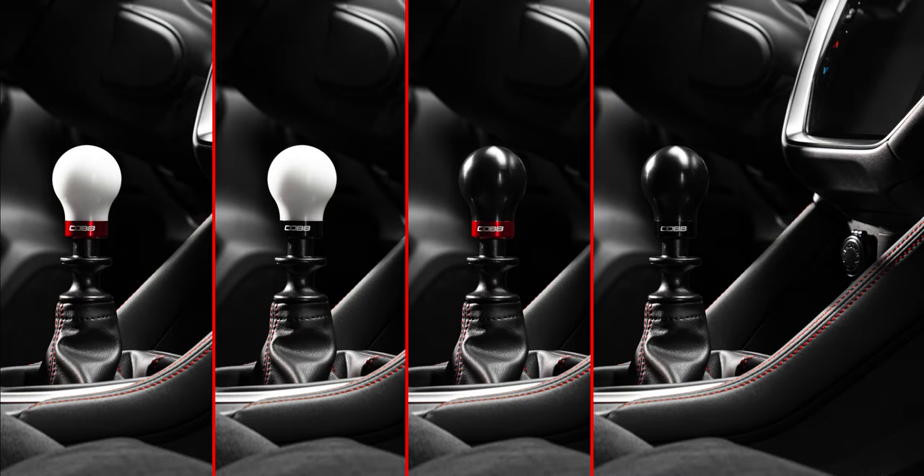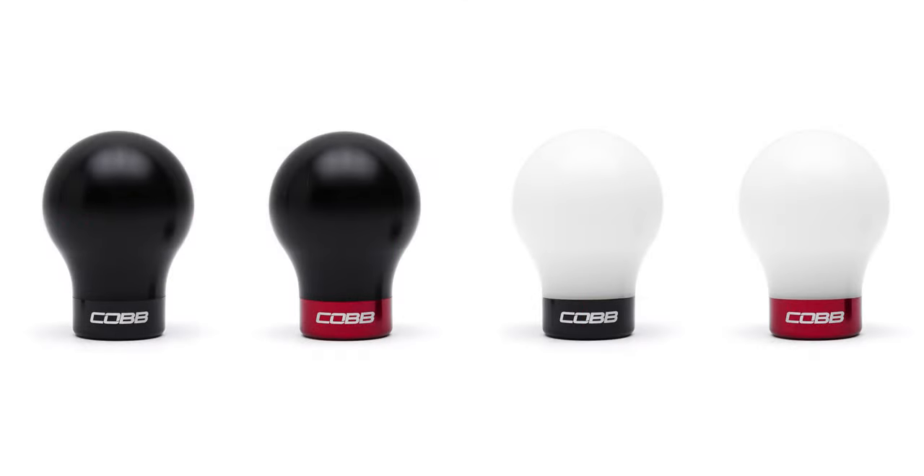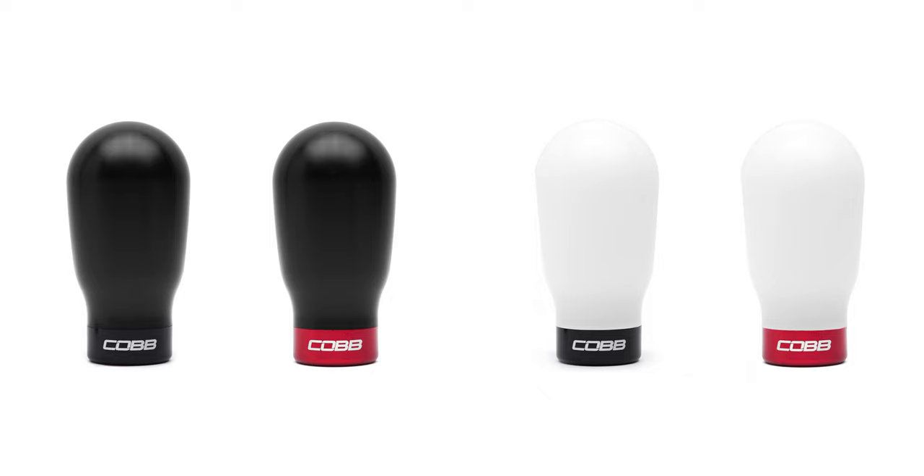In today's Cob Highlight, we take the already popular Cob Knob to an even higher gear with the weighted Subaru 6-speed Cob Knob and weighted tall Cob Knob.